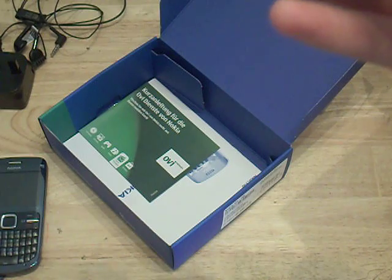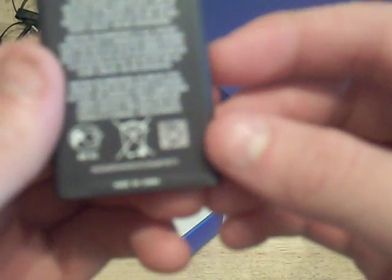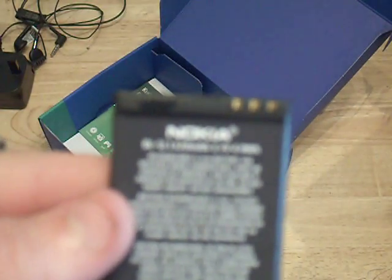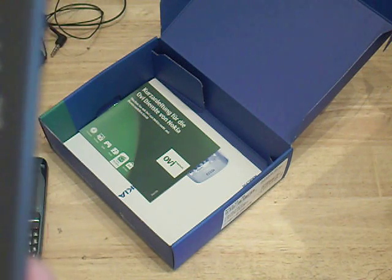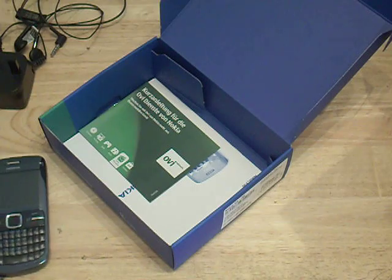Here we have the good old BL5J Nokia battery — a 1320 milliamp hour battery. It's alright, fairly weighty. I'll put that in the phone in a minute.